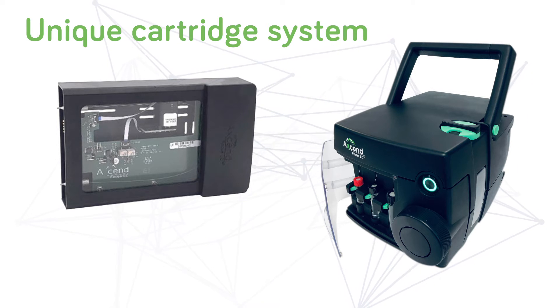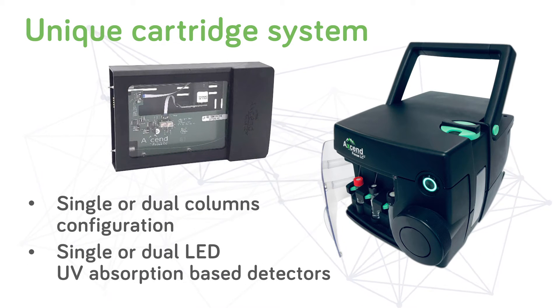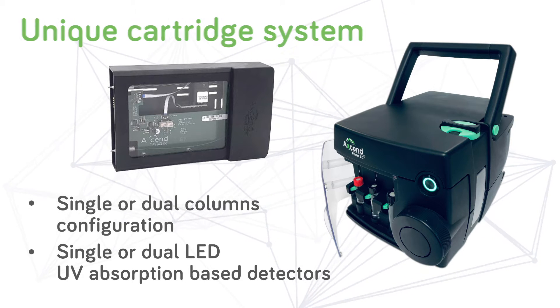Available with a range of dimensions and packing media to suit your application requirements, in either single or dual columns and detectors configuration.